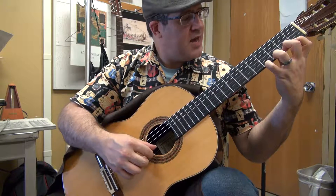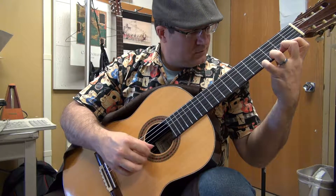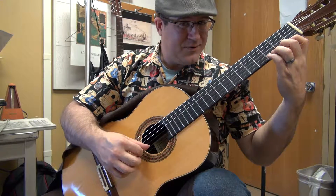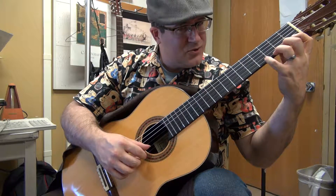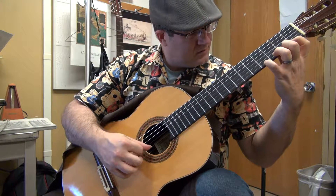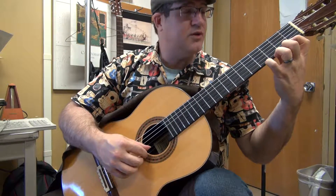The trick of the hammer-ons and pull-offs is to not pull your fingers out to the stratosphere. There is a tendency when you hammer to 2 for your hand to just move up. That's what we're trying to control — not allowing our fingers to reactionally move completely away. There's still a reaction, but you cannot allow it to be so much so that you get into a stratosphere.